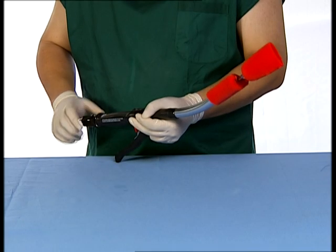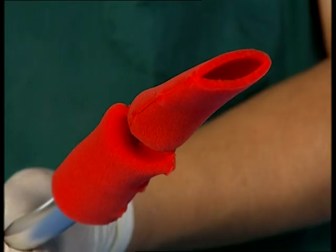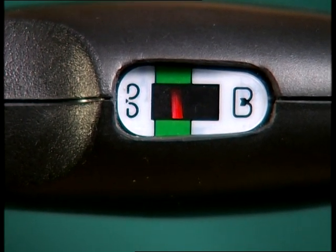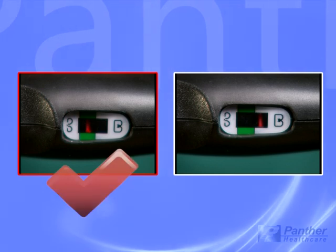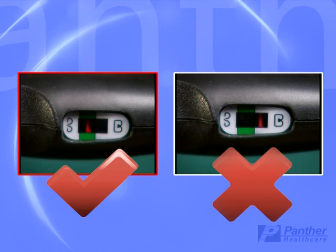The wingnut should be turned clockwise to close the instrument. As the final wingnut adjusting turn is approached, the red line will move into the middle of the green area in the gap setting indicator. Unacceptable staple formation may result if there is excess tissue on one side, which may in turn result in staple line leakage. It is very important to ensure that the instrument is not fired if the red line is not in the middle range of the green gap setting indicator.